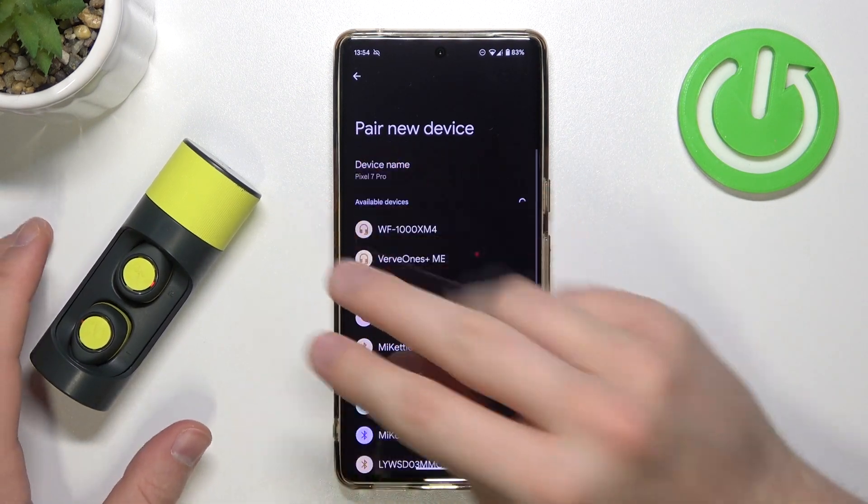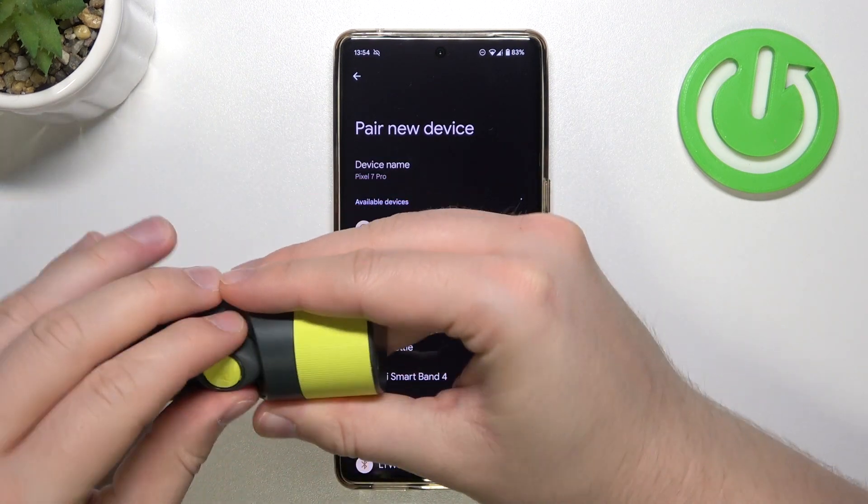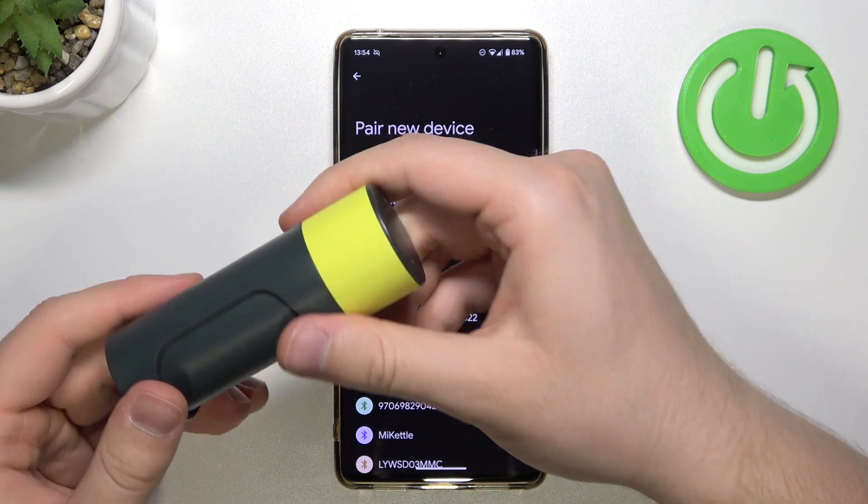I'm going to show you a simple way — basically two ways. The first one: you just have to close the case, meaning put both earbuds correctly back into the case, and then close it.